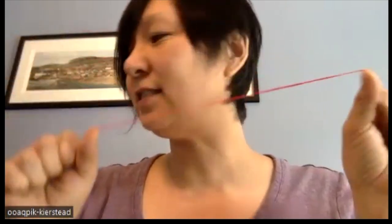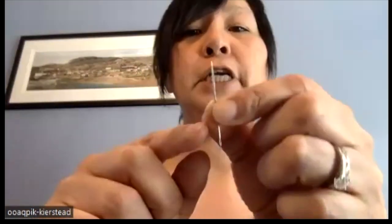Ivalo is the sinew — I just remembered. That's the sinew. Ivalo. And the needle — this is a glover needle. It's very sharp.